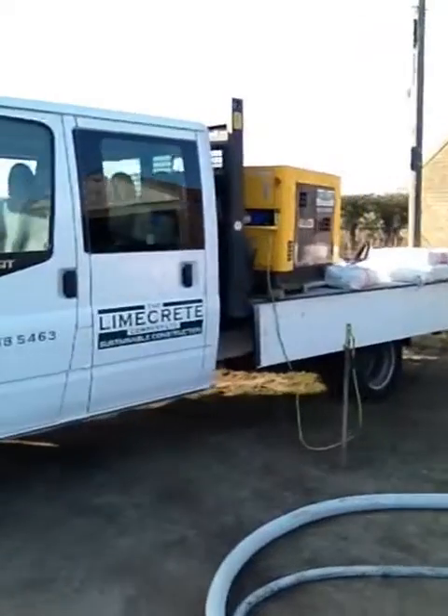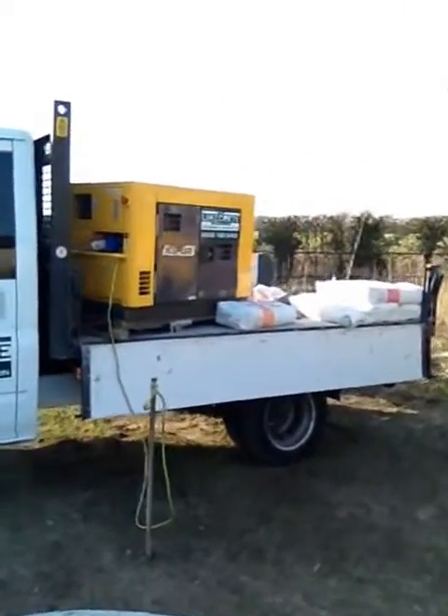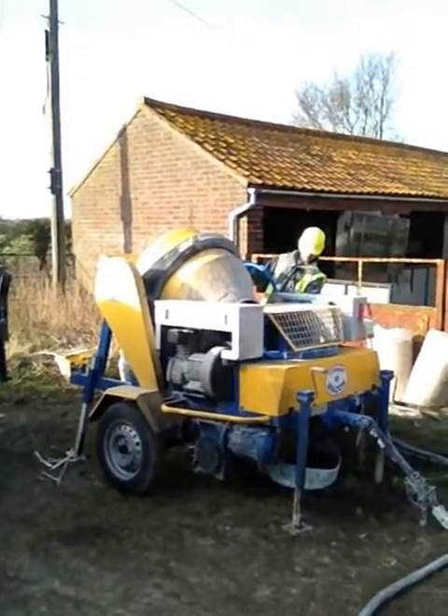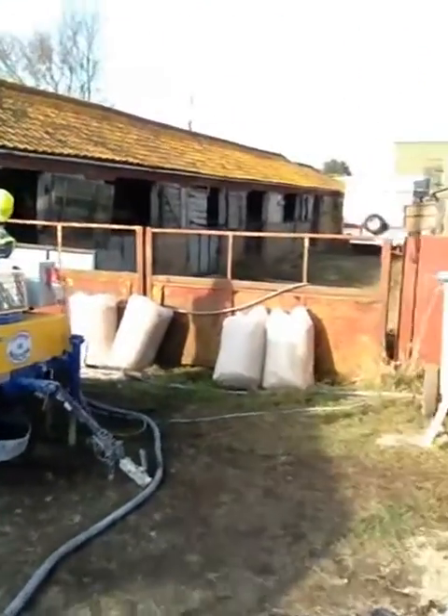So everything turns up on the truck: a three phase generator, the spray machine which produces the binder which is pumped, and then the hemp unit.